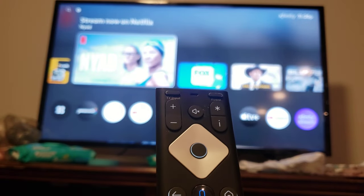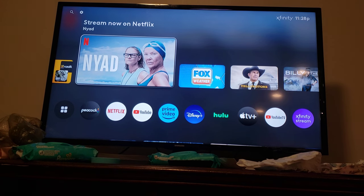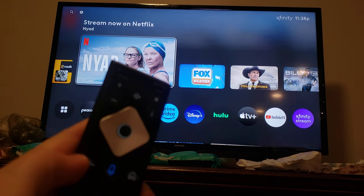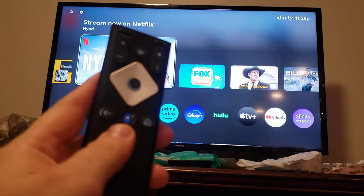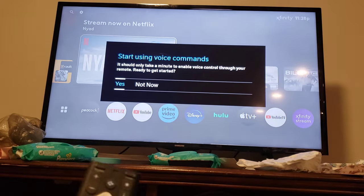And then it turns blue, it's pairing, and it should be reset. And then, to connect it to the Xfinity box, you click the Voice, the Microphone button, the Voice Control.